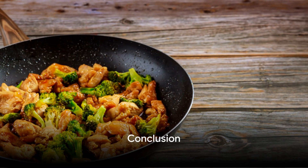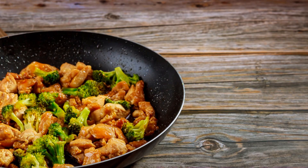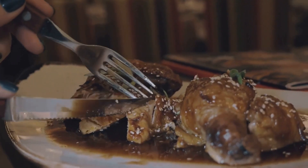And there you have it. Our teriyaki chicken with broccoli and sesame is ready. I hope you enjoy this dish, full of flavor and goodness.